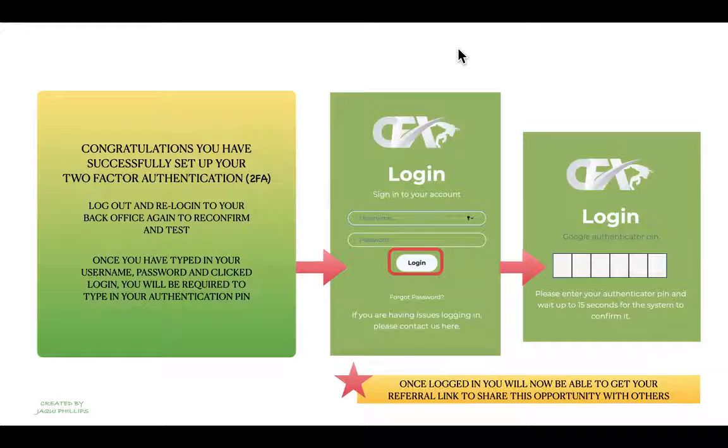Once you're back inside your account, we'll show you where your referral link is. That's for if you wish to share this opportunity with others — you can send them your link and they can sign up with it.